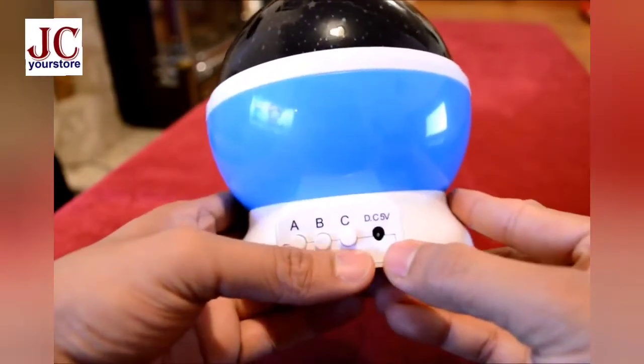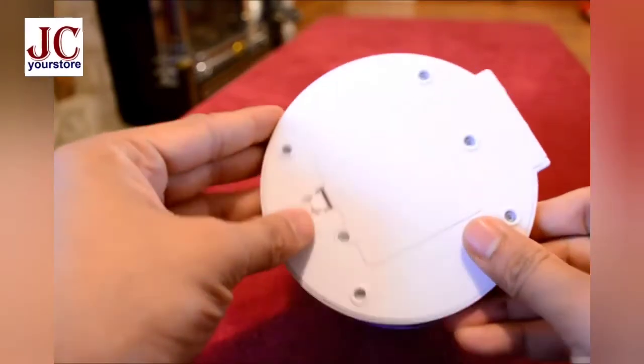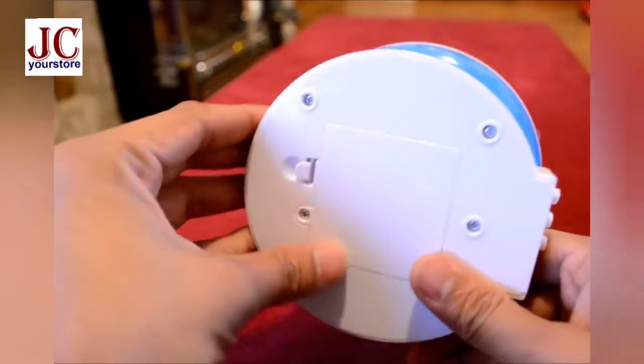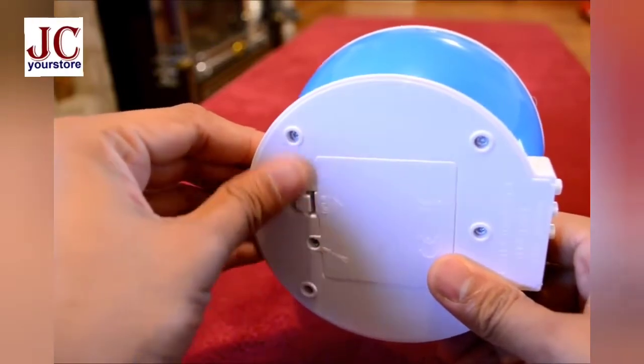It comes with a USB cable which can be attached here. Down you can see there is a place for the batteries. We can insert four triple-A sized batteries, which are very well secured here using a screw.